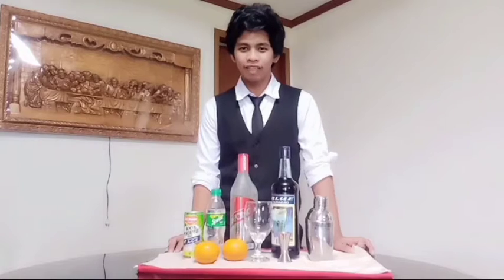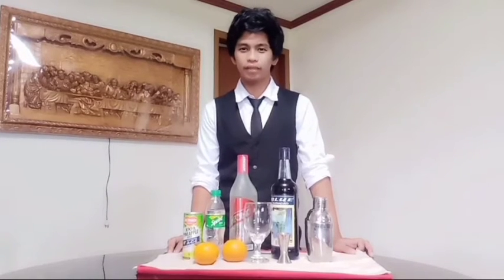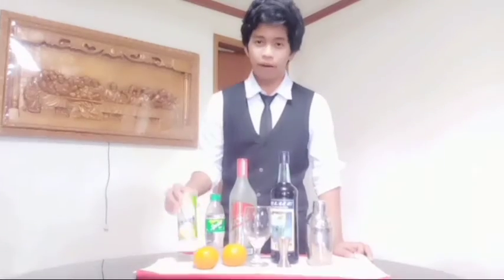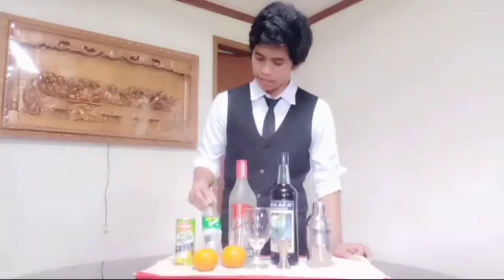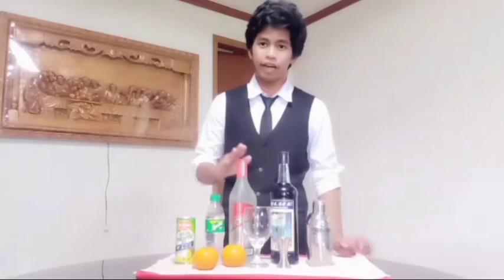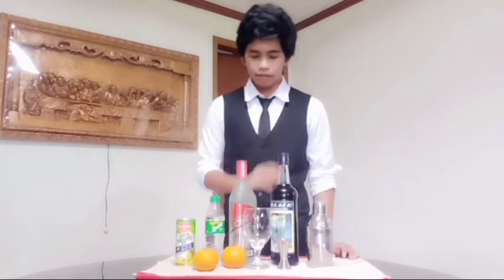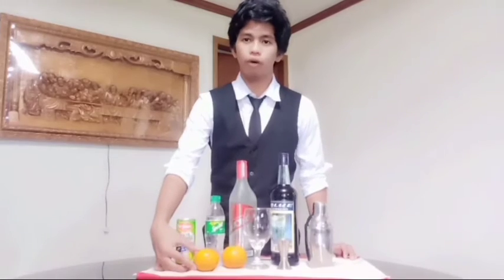So, hello guys, we're back. Let's now proceed to our cocktail mixing. The ingredients for our cocktail mixing: pineapple juice, Sprite, vodka, Blue Curaçao, and oranges for our cocktail mixing.